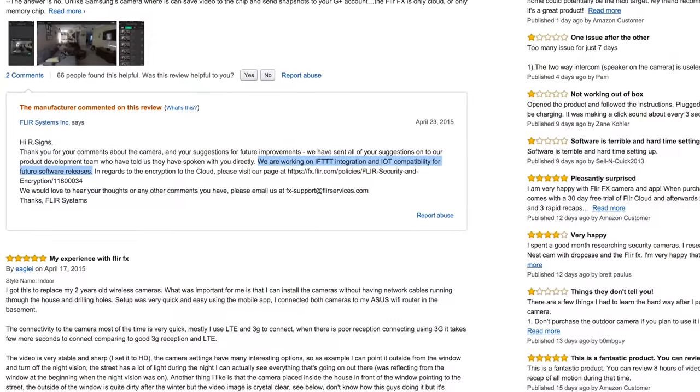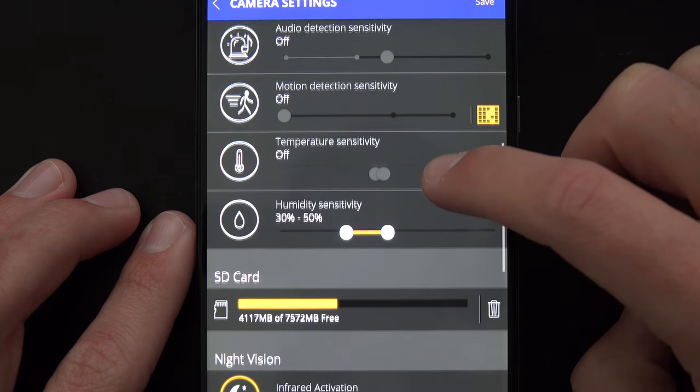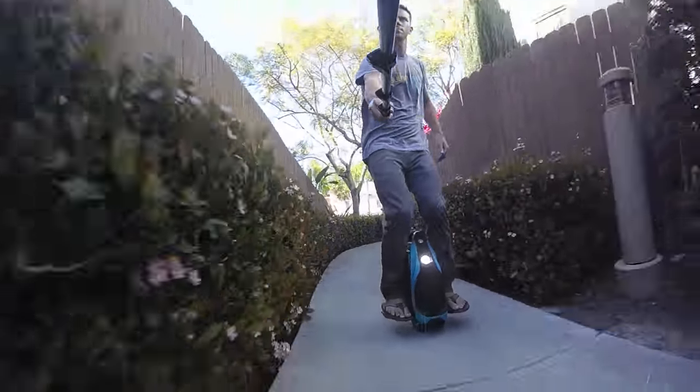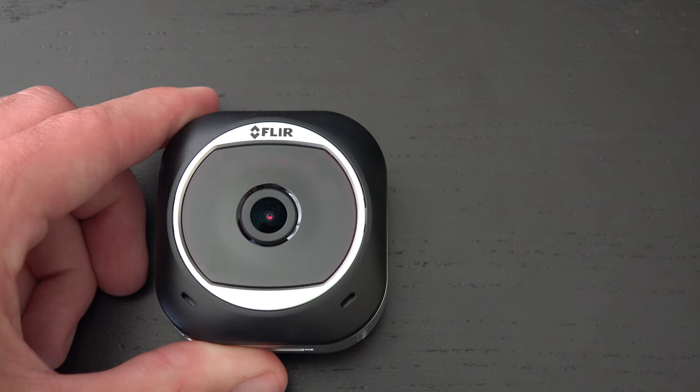I think with time and development the whole system is just going to get better. I read on Amazon that they're currently working on If This Then That and IoT integration, which will be awesome. So after using the FLIRFX for over a month, my final thoughts — I actually really like it. I love the modular design and all the different camera features. You can't think of this like a GoPro alternative; it's not trying to be. It's more like a Nest Cam that allows you to slide out the camera and have multiple uses for it if you'd like.